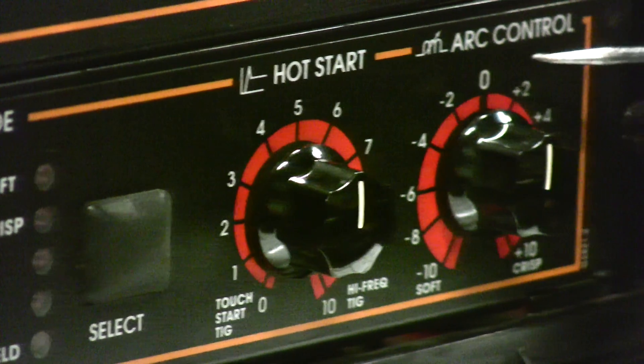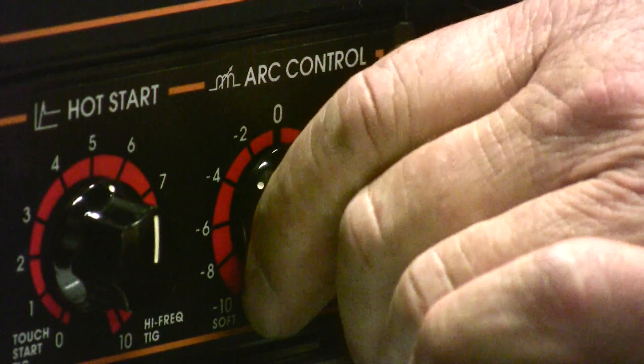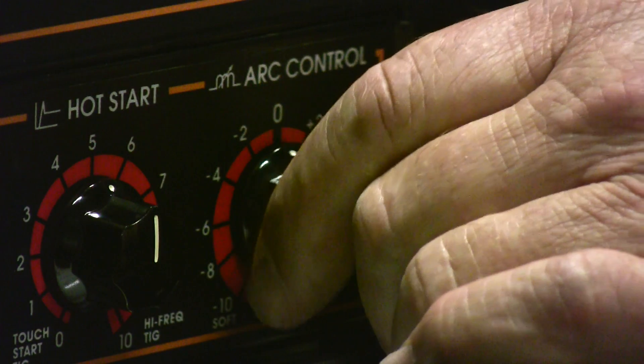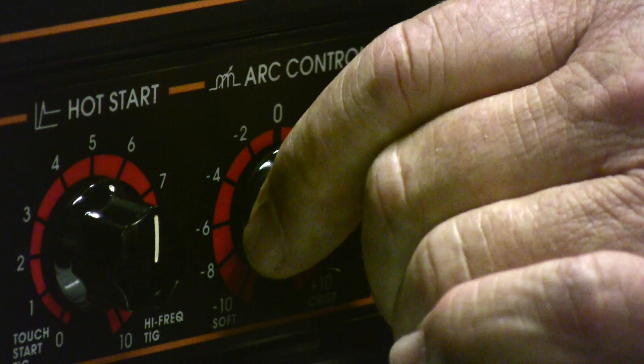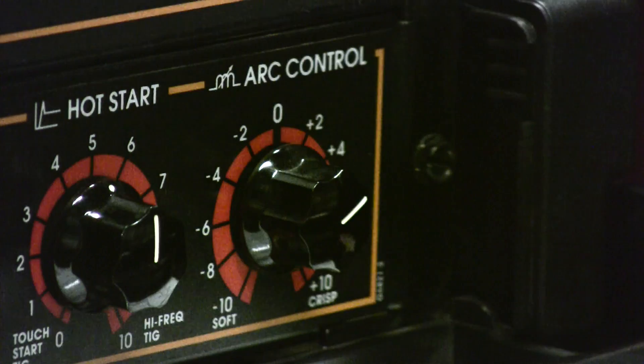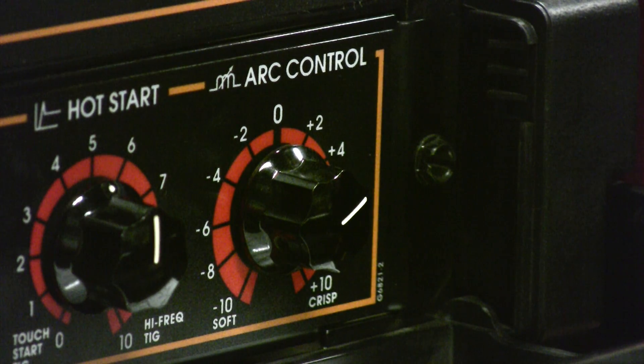We also have arc control — what is arc control? It adjusts the forcefulness of the arc. As the numbers go up into the plus category, the arc becomes more forceful and can solve problems such as improper fit-up or tight fit-up.